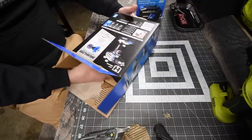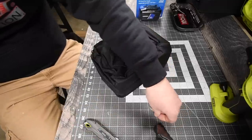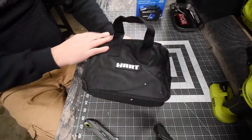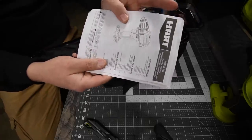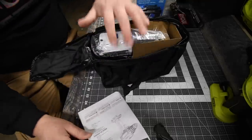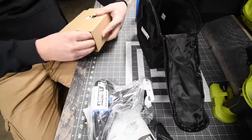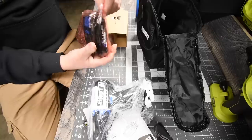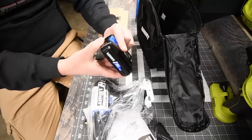Just like most kits, it comes with a bag, and the box is empty after that. Inside the bag you get instructions and warranty documentation. It also includes a charger and battery — this one comes with a two amp hour battery, not a 1.5.